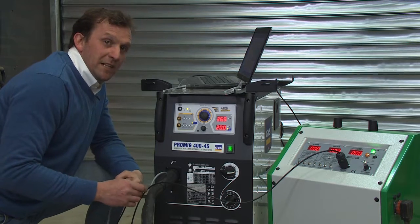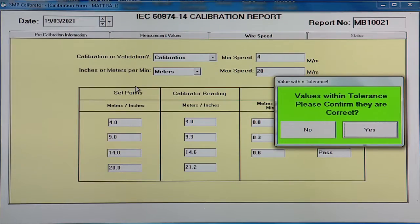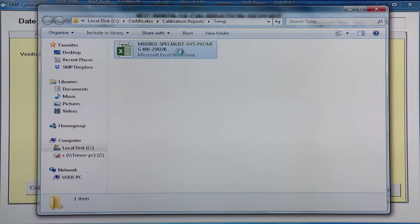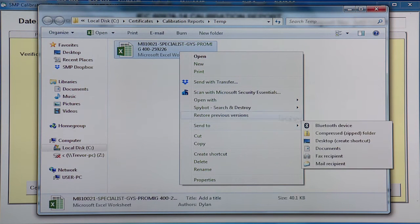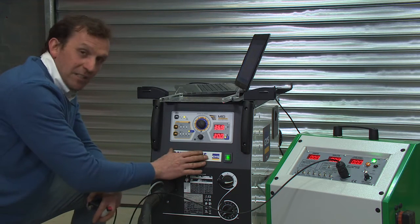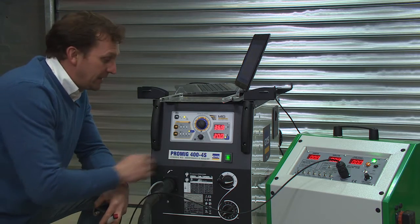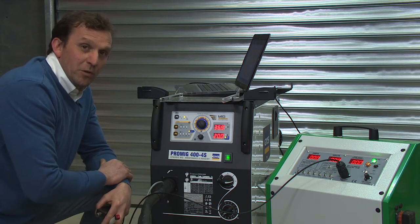Once we've entered the last wire speed reading we'll be asked to confirm that the readings are correct — hit yes — which we can then quite simply and quickly email onto the customer. All we need to do is attach a label stating the calibration date and the due date, the standard applied, and all your company details.